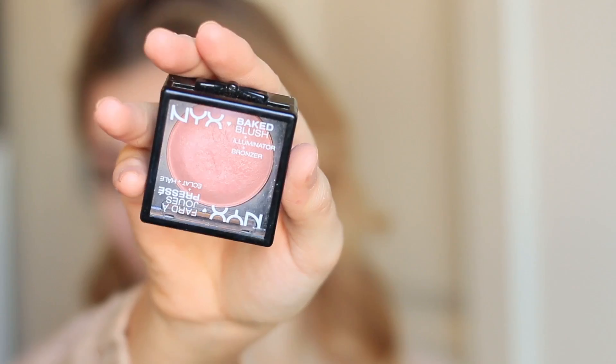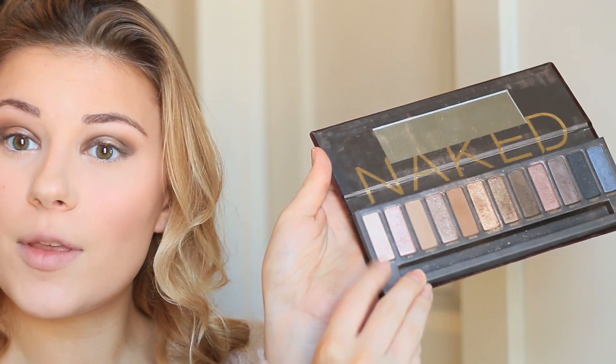Now I'm going to take the NYX Baked Blush and apply that to the cheeks. Then I need to highlight the brow bone — I'm going to take Virgin from the Naked palette and pop that on the brow bone.